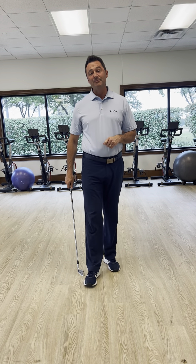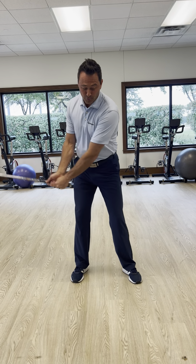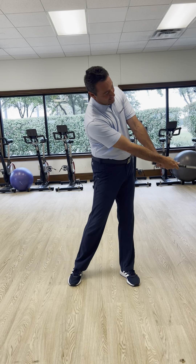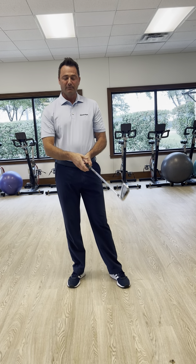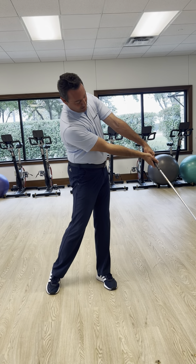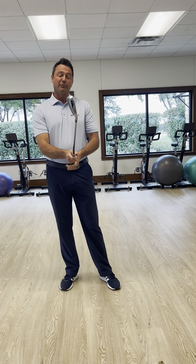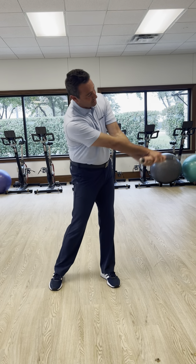There are three types of releases in the golf swing. The first is what I call the re-hinge, where the left wrist goes this way and the club re-hinges — that's release pattern number one. Release pattern number two is the hold-off release, where you come in and the club is held off with the hands in this position. Number three is the crossover release, where you see the arms crossover.